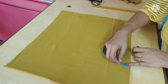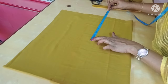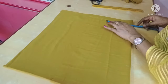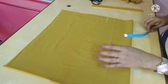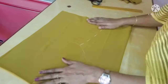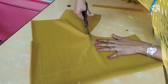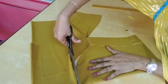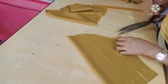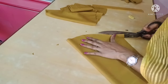Now we cut the sleeve. The height is 11 inches. If we measure the body, we will put the arm in the shoulder, then put the knife in the shoulder. Mark it. I will cut the sleeve half inch to make the stitch a bit easier.